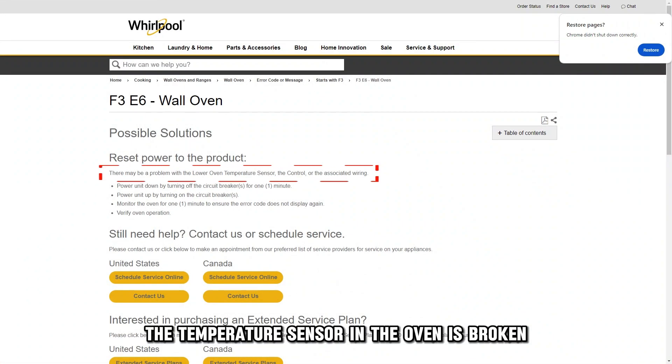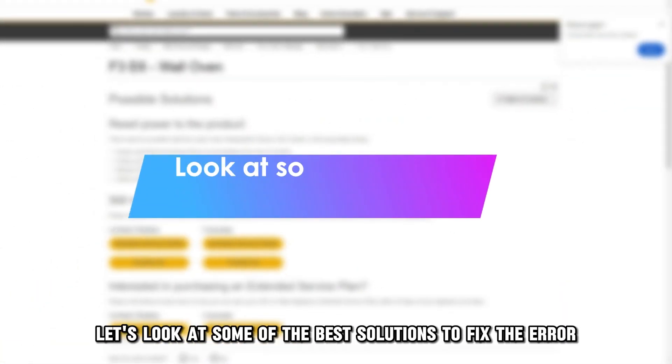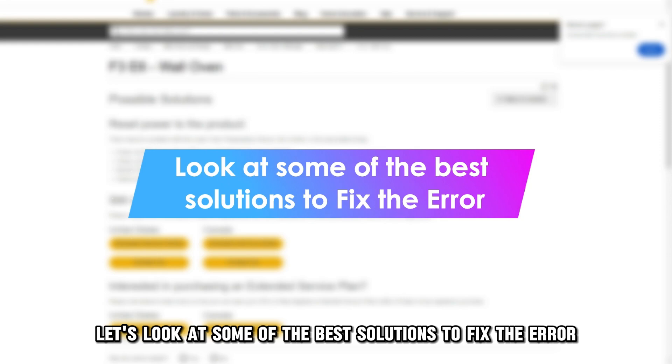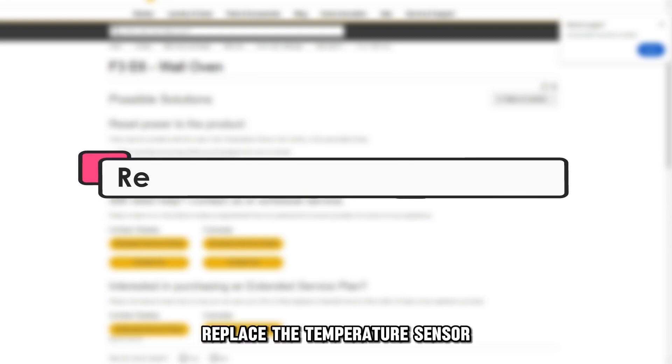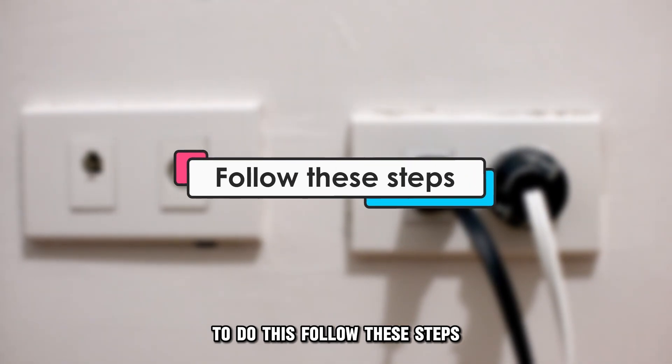The temperature sensor in the oven is broken and a control glitch has occurred. Now let's look at some of the best solutions to fix the error. Replace the temperature sensor. To do this, follow these steps.